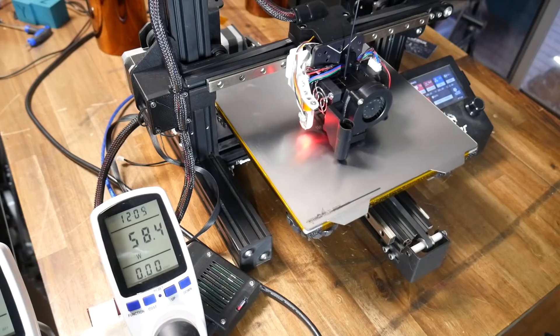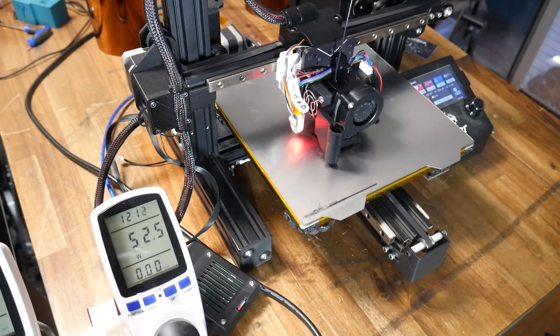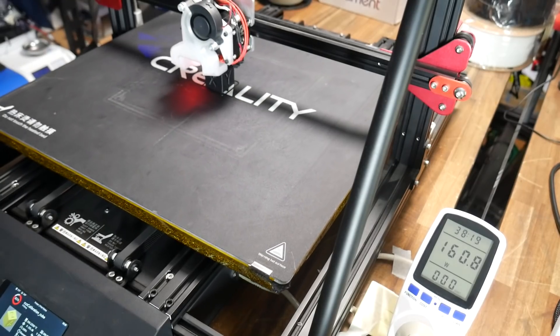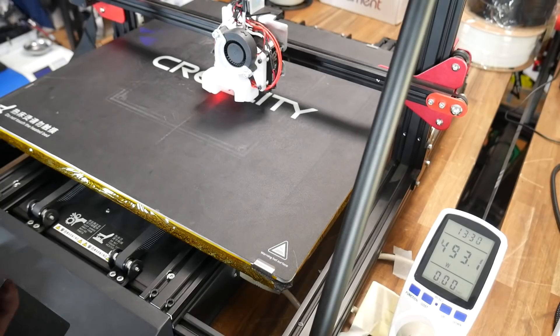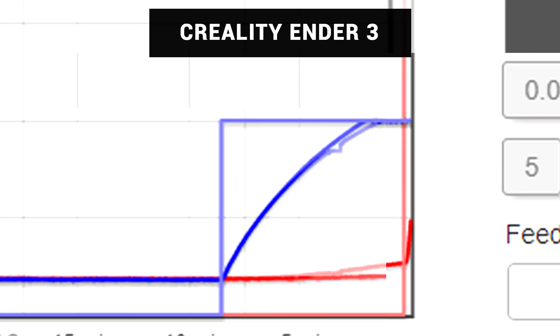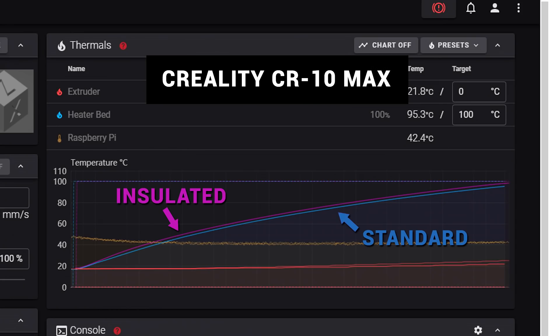So how much of a difference does it make? For our follow-up, we print with the exact same G-code as before and the same ambient temperature of 18 or 19 degrees. With the insulation in place, the peak power drawn by the bed shouldn't really change, but hopefully the increased efficiency means it needs this peak power less often. Comparing the rate of heating from our graphs, the Ender 3 bed does indeed heat up faster, reaching 100 degrees in somewhere between 30 to 60 seconds less time. And it was a similar story for the CR10 Max — the insulated bed outperforms the standard when it comes to heating time.